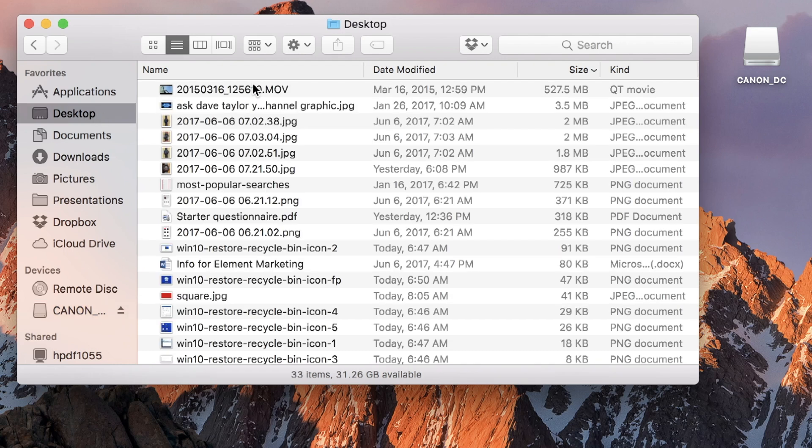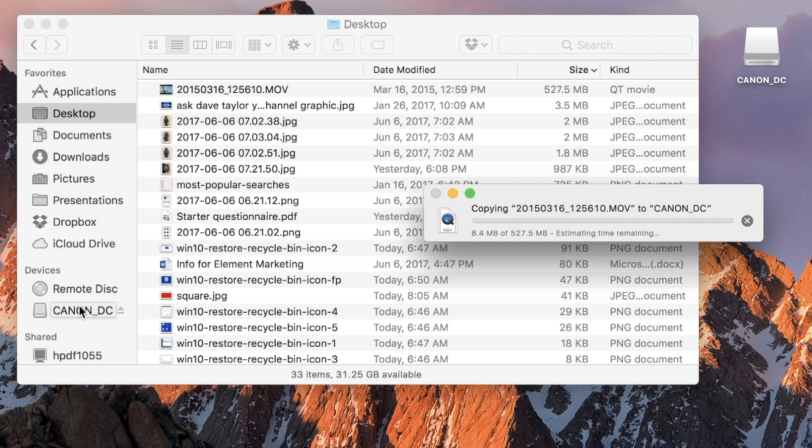Now let's go to the desktop, find that 500 megabytes, and copy it onto the SD card — let's see how long this takes. So you can compare this write speed to the write speed of the microSD card we used earlier. This is substantially faster. Different cards actually have different read and write rates, and if it's important for you to be writing data to your cards as well as reading, you're going to want to get a faster card.